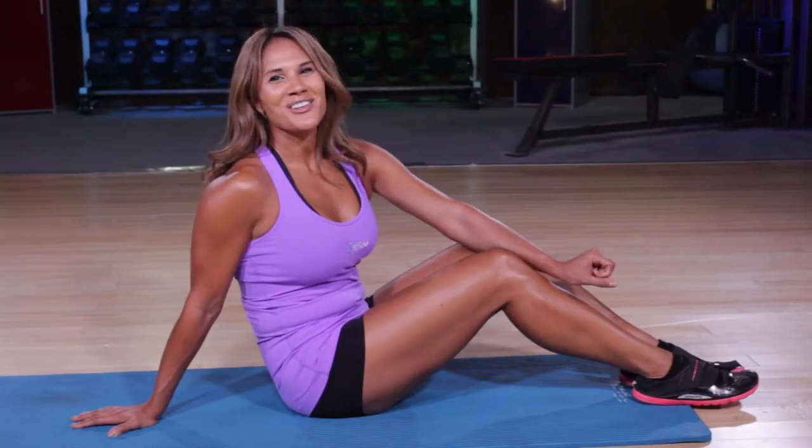Hi, Christy here with your Fitfluential tip of the day brought to you by Fitflix. I'm going to show you a great way to really work those abs from one base move.